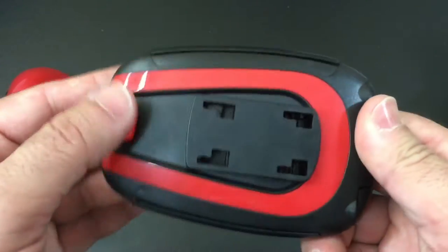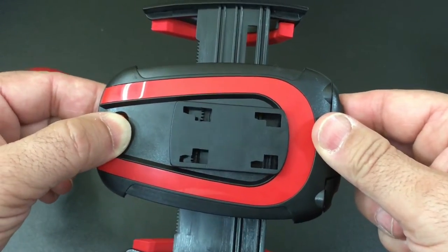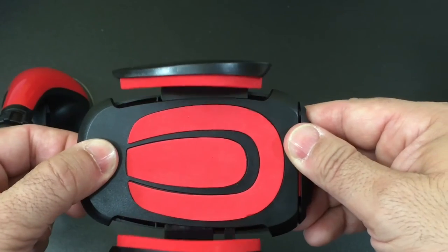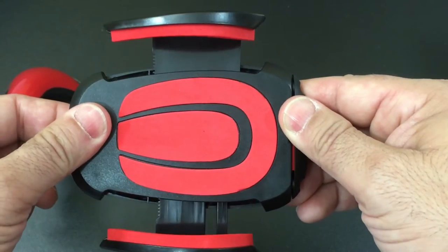This is going to connect to this area here, but what I'll do is press this button. When you press this button, it's going to open up, and you'll notice that it opens up pretty fast. I've reviewed some other car mounts where when you press the button it kind of struggles to open up, but this one is responding really nicely — you can see how fast it opens.